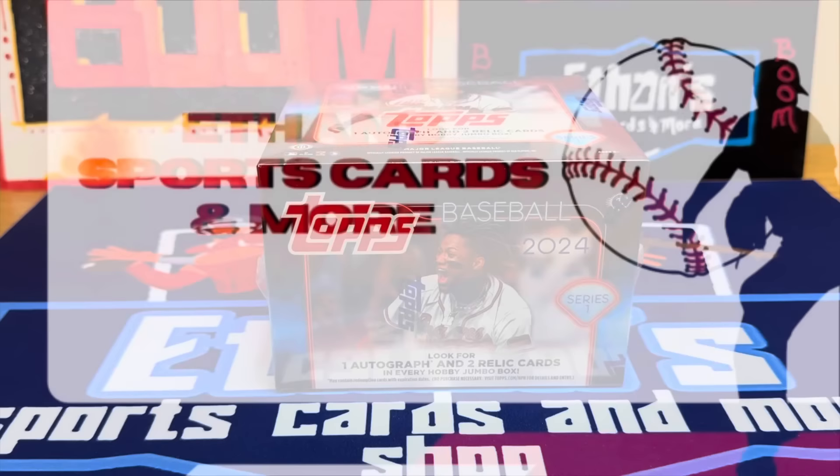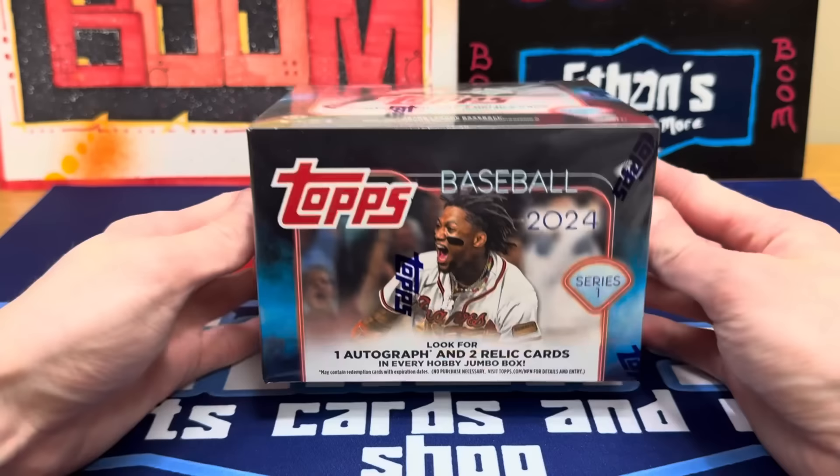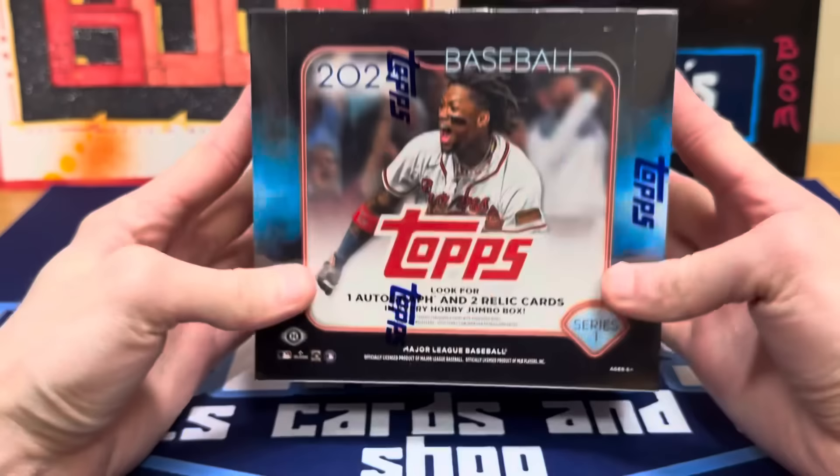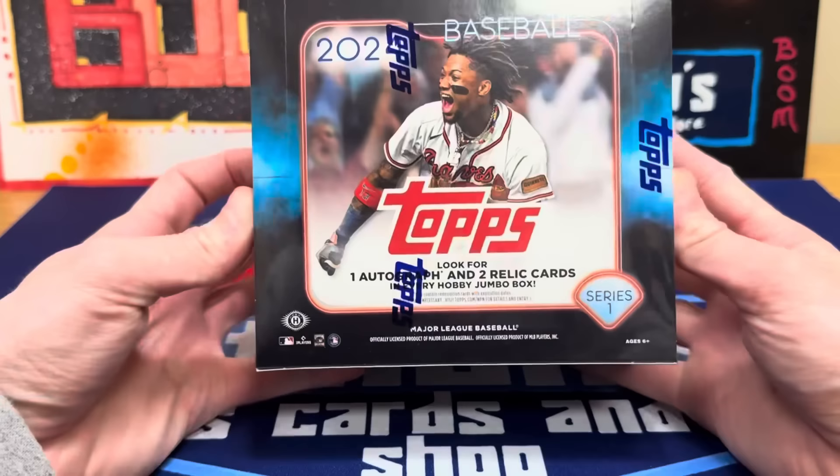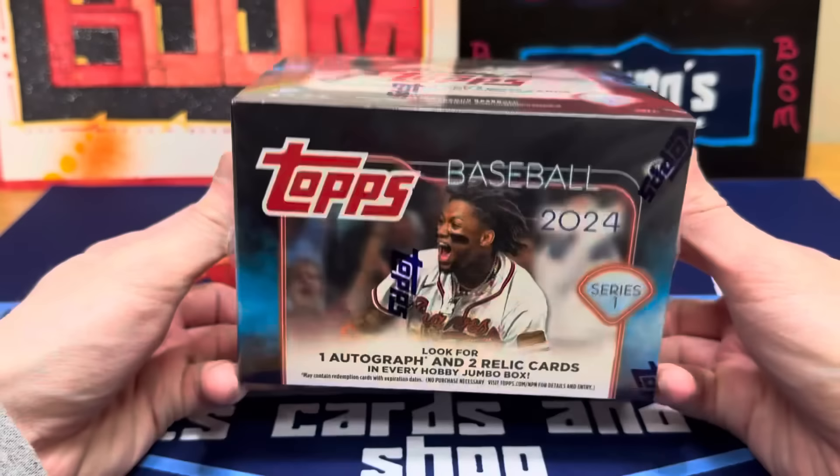Hey guys, Ethan Sports Cards and More back today with a brand new baseball card video. We are back with a brand new release — the first release of 2024 to kick off baseball season. 2024 Topps Series One baseball — this always signifies the beginning of baseball season right after the Super Bowl. We've got a jumbo box right here we're about to open for you guys.